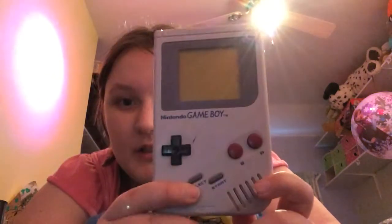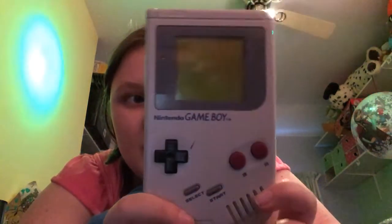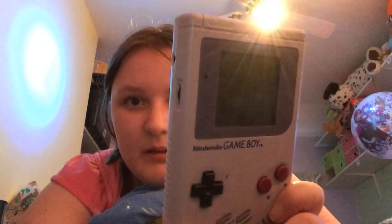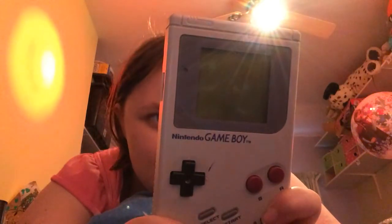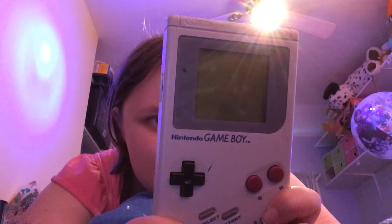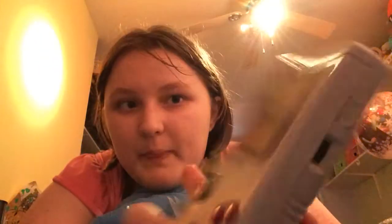This is my old Game Boy. I was given it because I'm too young to actually buy it new in the generation. 1989, it says Nintendo. I did have Mario something on it but I don't know where that is, but Terminator is in.